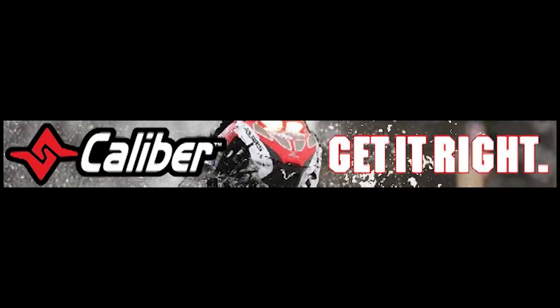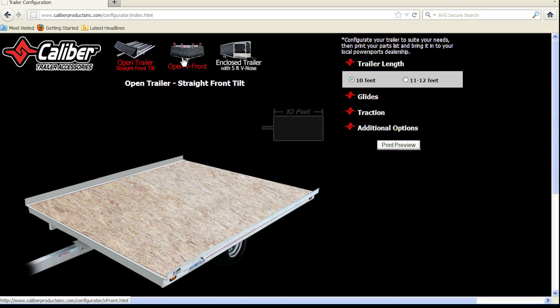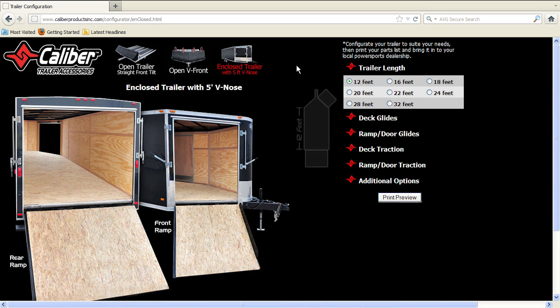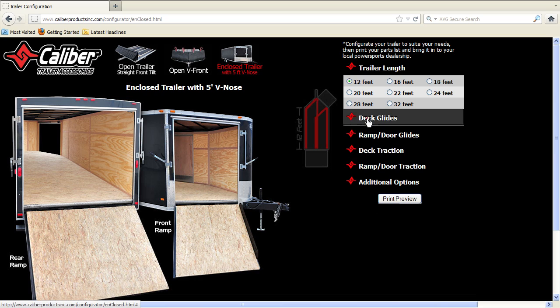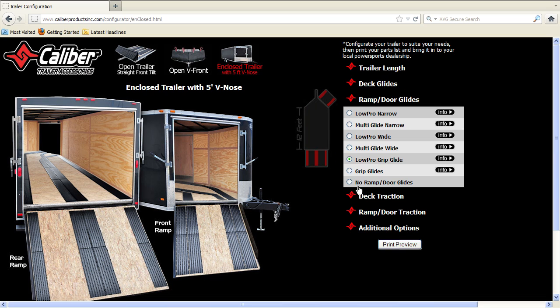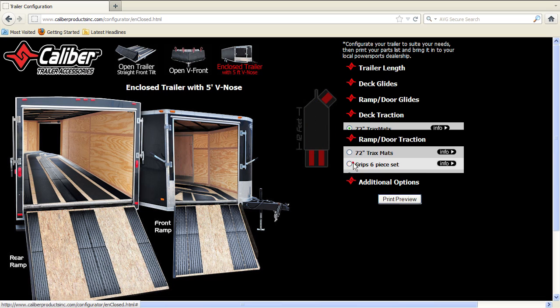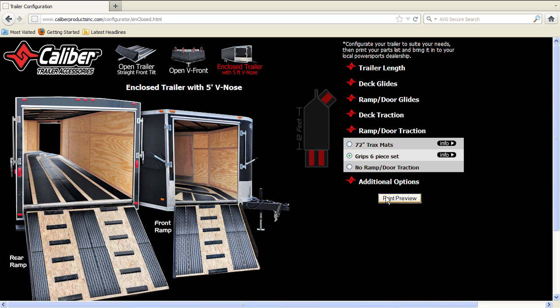Get it right — no more math, confusion, or misorders. Use your online configurator found at caliperproductsinc.com to easily configure your trailer. You get an instant visual of how your trailer will look after it has been outfitted. In the background, the program is doing the math based on your trailer length, product size, and packaging to ensure you get the right amount of product the first time.